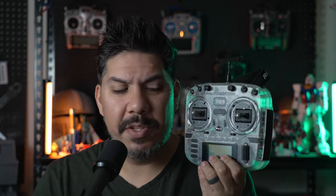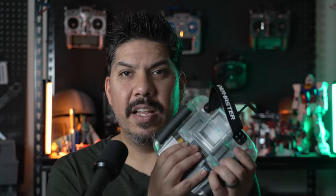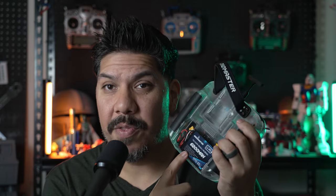Back before RadioMaster came about, to get something on this level you easily had to spend $300 or more. It's crazy that you can spend less than half of that. Once you do add the AG01 gimbals — that's an extra $140 — that puts you right at $300. I also recommend getting the large LiPo, the 6200 milliamp-hour, the new big one from RadioMaster. It's $30, but it is worth it.